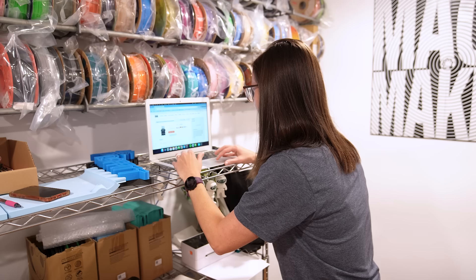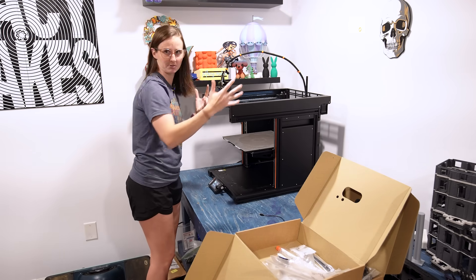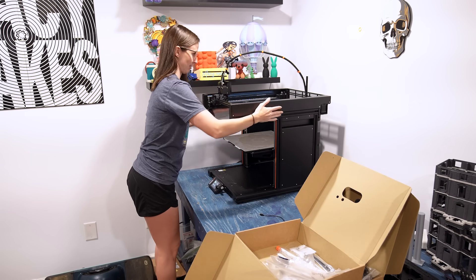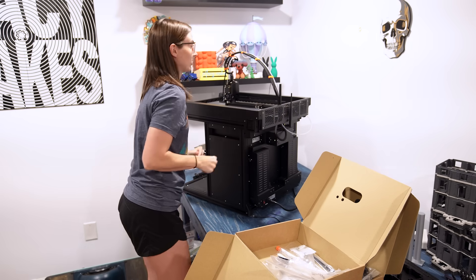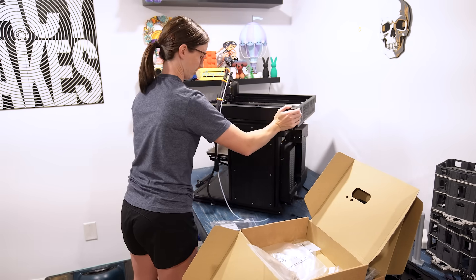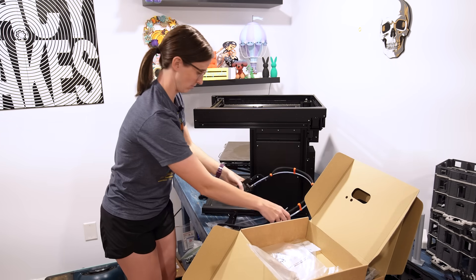I'm going to the computer to begin assembly. The first step is going to be disassembling the single toolhead — that's what the instructions are telling me. I'm going to slide this forward so I can get better access to it all. I'm also going to make sure it's turned off and not going to electrocute me. I got that removed. Now we are moving back to the front of the printer, and we'll set this aside because we will use it later.